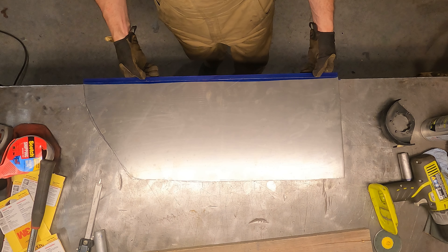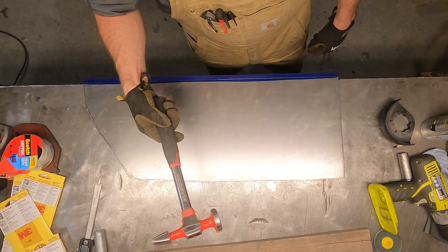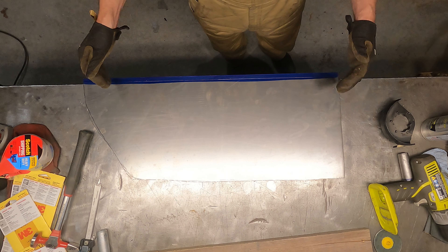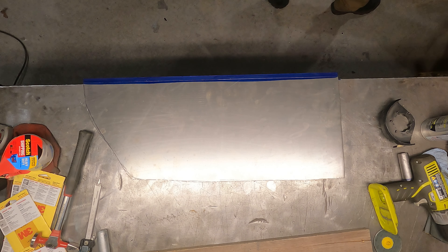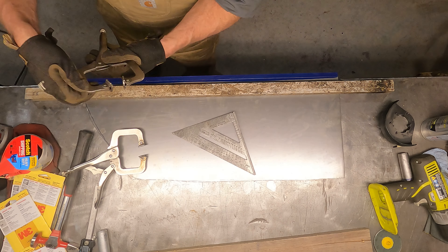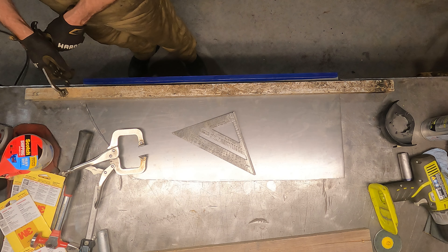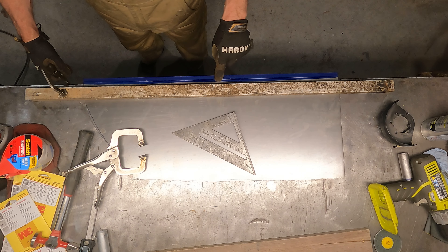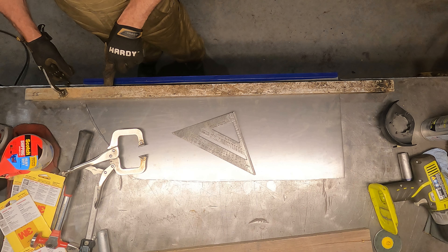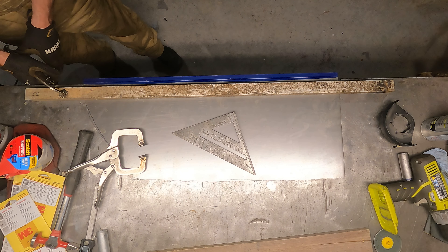Now we've got our line scribed. We're going to put some steel on here just to clamp this, square it up, and tap it down with the hammer — that's really all there is to it. I'm not clamping right at the line; the line is going to be the edge of the table and I need some room to tap with the hammer. If you're right up against it, you don't get any room to get the hammer in and it makes it hard to roll that over.